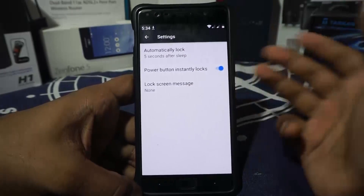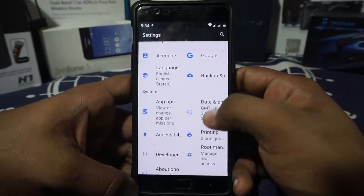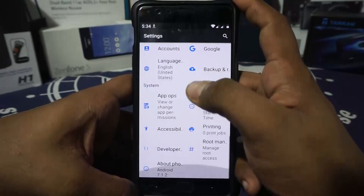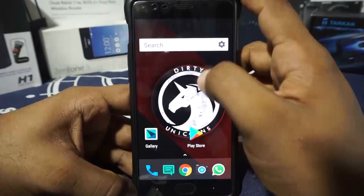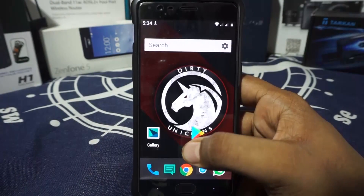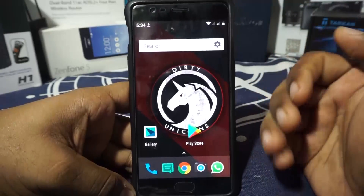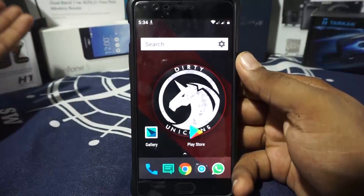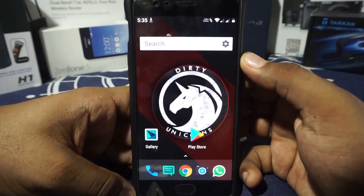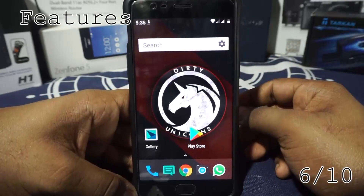In the security settings, you have the normal options — you can enable scramble layout, and app ops is available for those who use it. Overall, features are quite a lot compared to stock LineageOS or AOSP ROMs. I'm giving features a 6 out of 10.